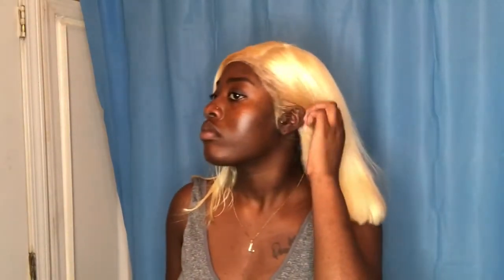After that, I'm not going to show you guys how I styled it because that's for another day. I'm just touching up the lace right now, and when I'm done, I'm going to brush it out, blow dry it, and then flat iron it for you guys.